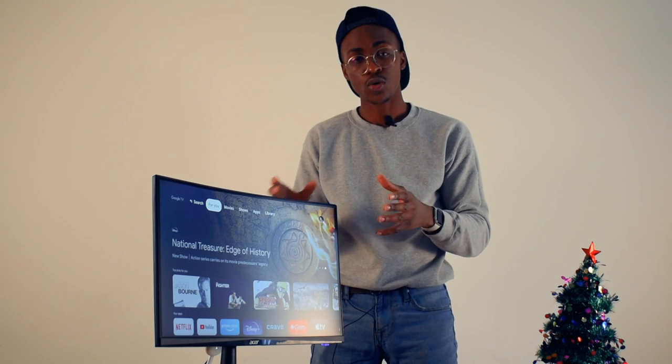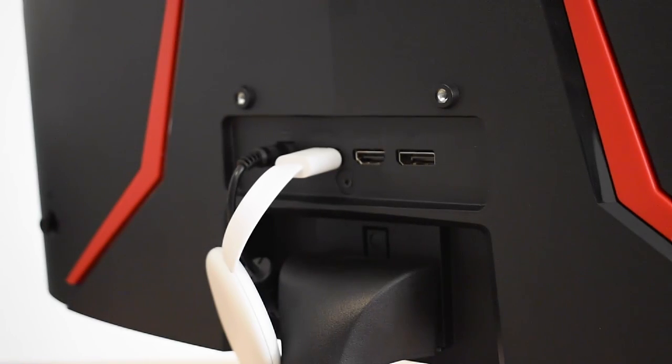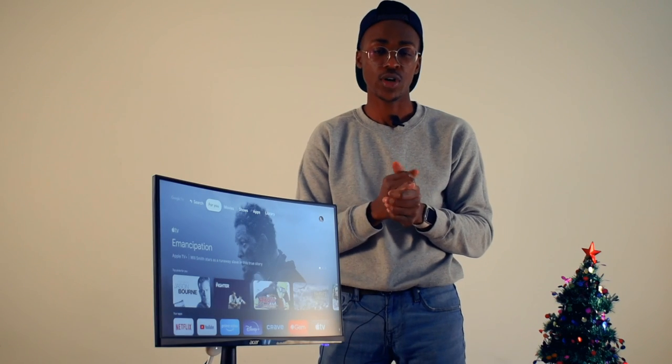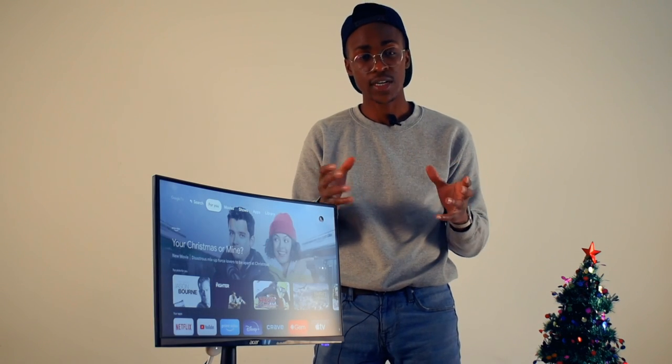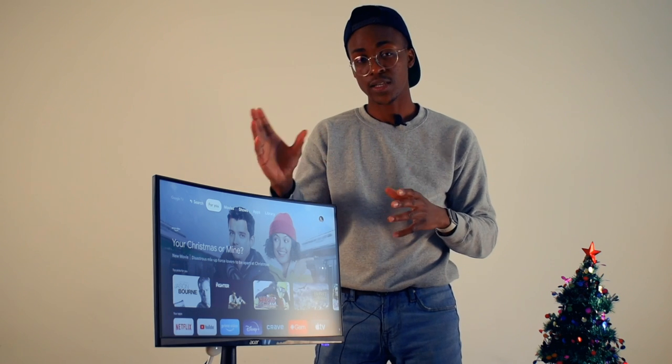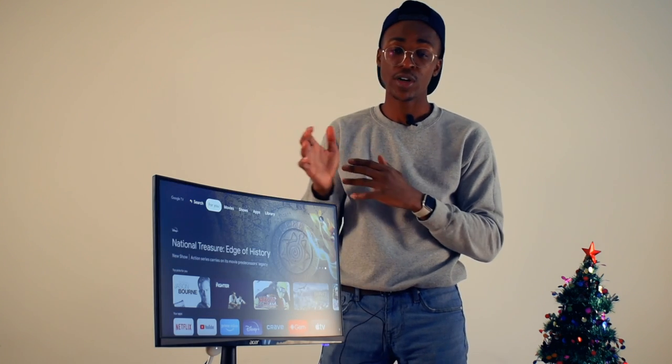Looking at the physical aspects: you get two HDMI 2.0 ports and one DisplayPort 1.4. The back is also designed so you can put it on a monitor stand if you want, for a dual or triple monitor setup — whichever setup you may be running.